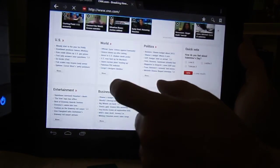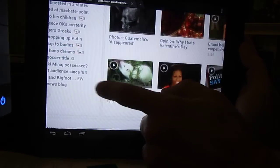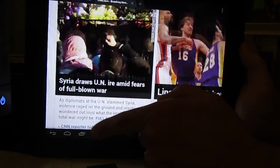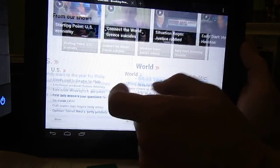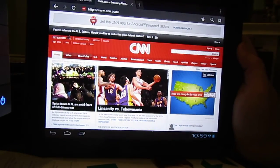We can see CNN.com here — works pretty smoothly. I mean, for a TouchPad — the TouchPad isn't the speediest device in the world — so you can only get so much out of it.